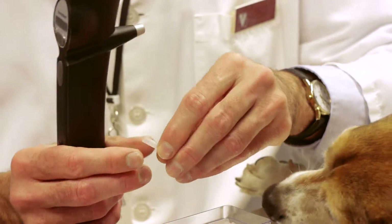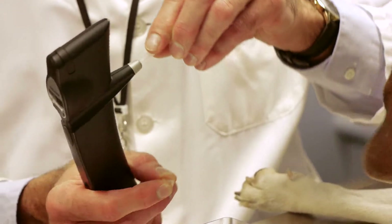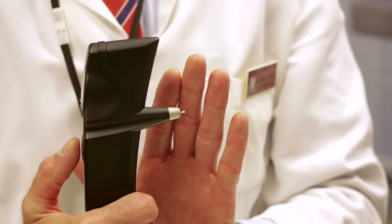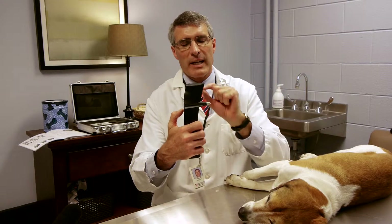This instrument works on the principle of a very small pen. This is placed in the instrument, dropped in from the little container that it comes out of. It's sterile. The instrument is activated and you can actually see the Tonovet dance where the metal pen is magnetized.